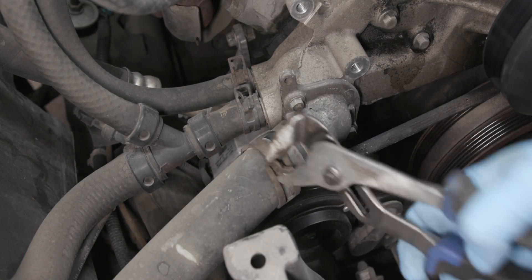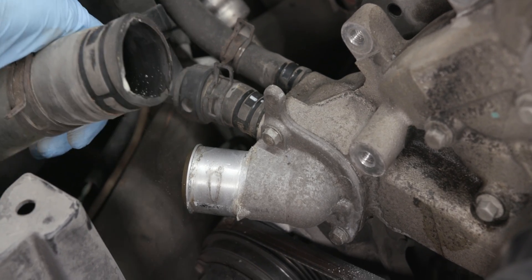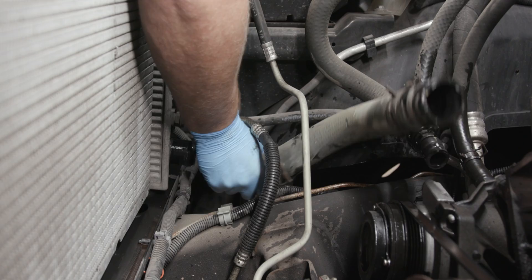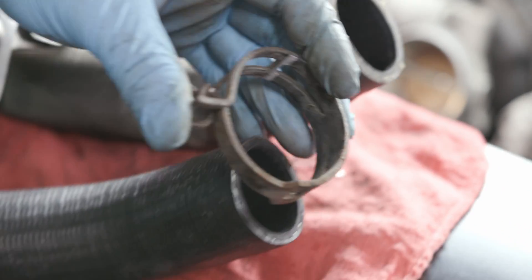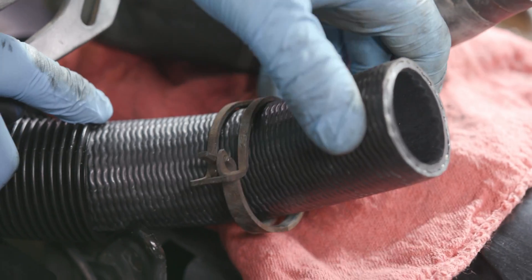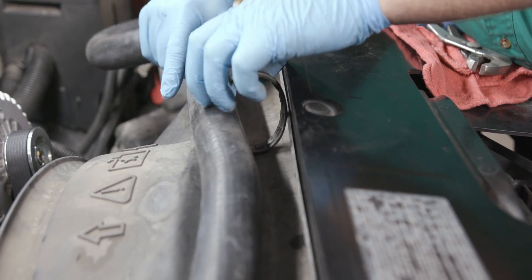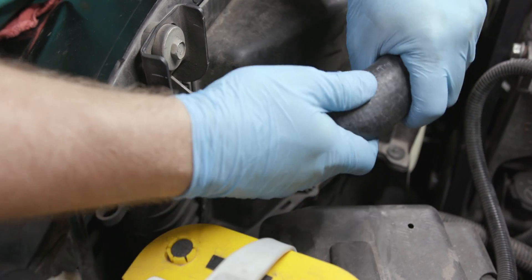Remove the inlet hose clip from the fan shroud and remove the hose. Remove the clamps to disconnect the lower radiator hose from the water pump inlet and radiator outlet. Now is a good time to transfer the clamps from your old radiator hose to your new one. Secure the new upper hose to the water outlet using the hose clamp. Install the inlet hose clip to the fan shroud.